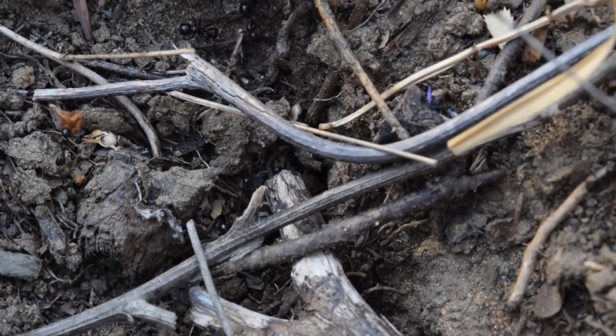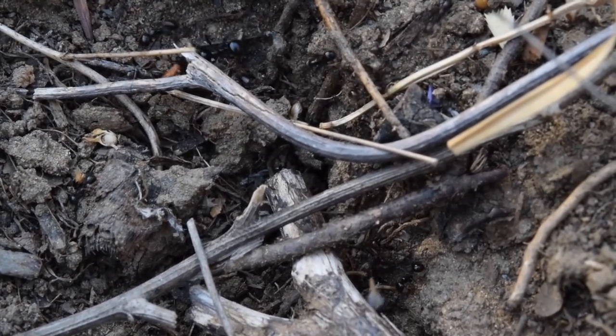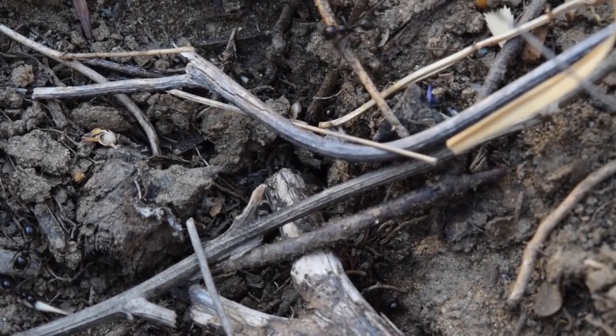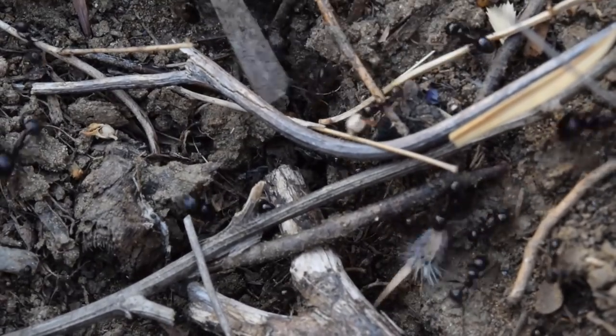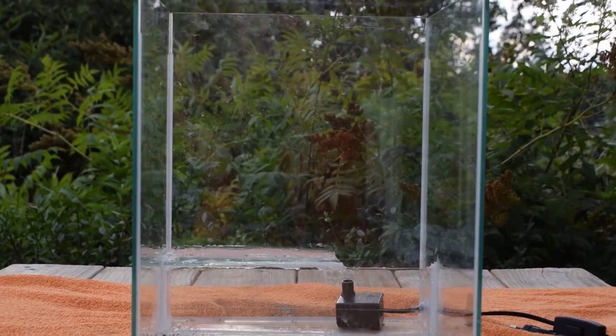The absolute first thing I did was to plan up a sketch of the waterfall in my head. Planning a waterfall can be tricky as you have to think about both the aesthetics and the functionality of it all, plus making sure that the water flows where you want it to flow. Here's the tank I will be making the waterfall in.